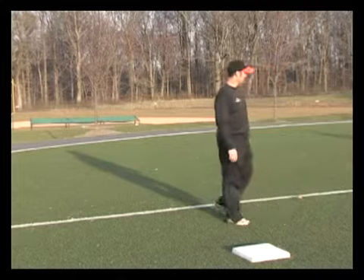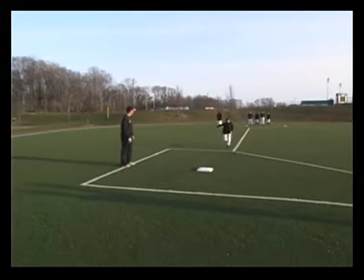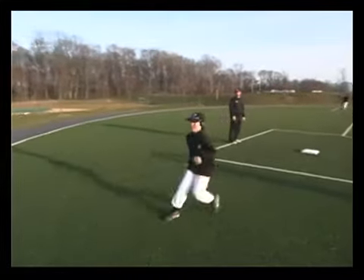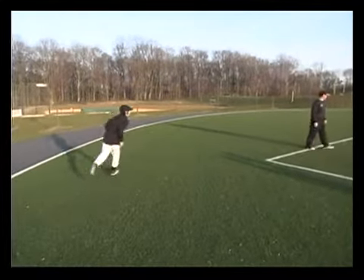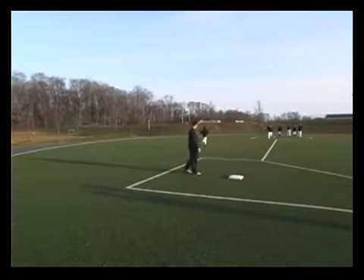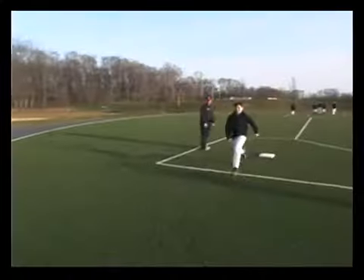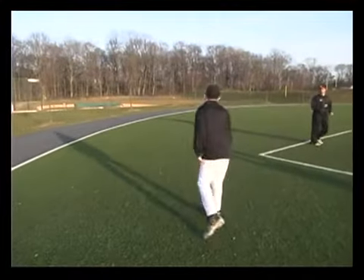Ready? Go. Run through it, head up, running hard. Don't slow up — all the way through it, break down, look for the ball. Good, good. Run through it, all the way hard. Hit the base, all the way through it, break down. Good job.